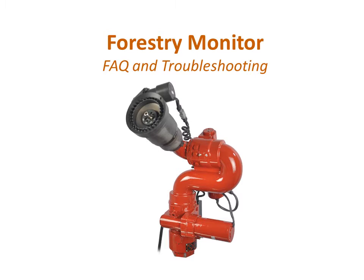The high-speed motor provides proportional speed control for pinpoint stream positioning and accuracy. With a wide range of available nozzles, the 3462 is ideal for use in water, foam, and CAFS applications.